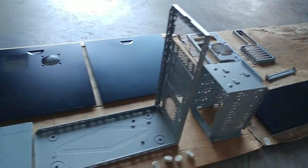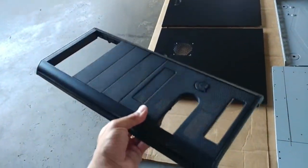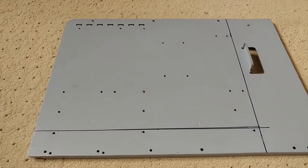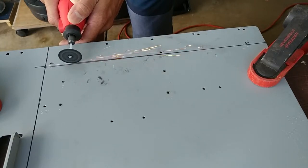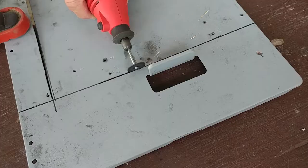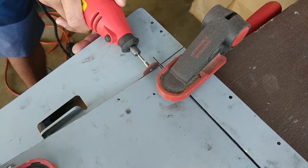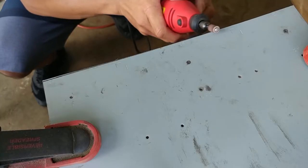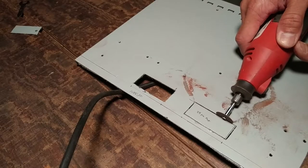I started off by drilling out all the rivet points on the case, keeping all the main panels intact. There's the face panel in case any of you were interested. Luckily there was an independent motherboard tray, so I just measured out the length and width I wanted to keep with a Sharpie and a ruler, then followed my lines with the Dremel with the grinding tip to remove the parts I didn't need. I also cut out a few holes in the motherboard tray for cable routing.